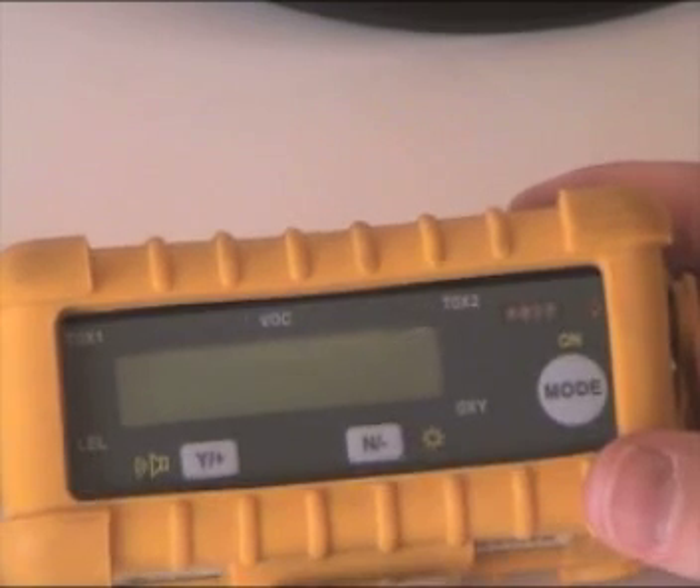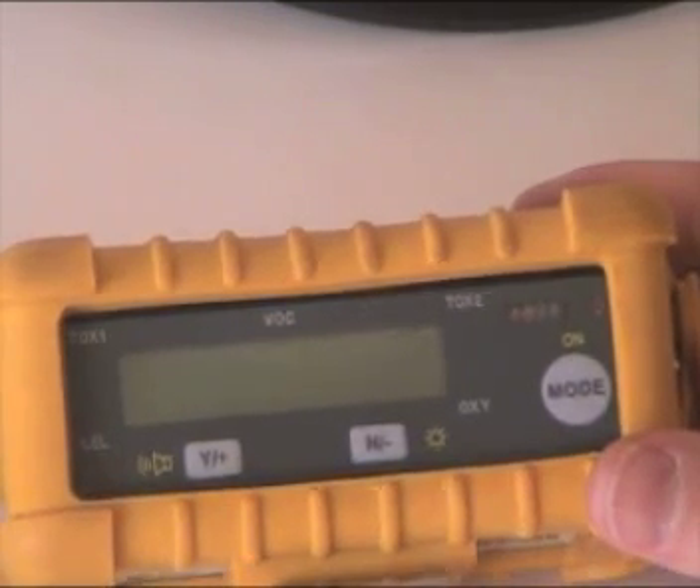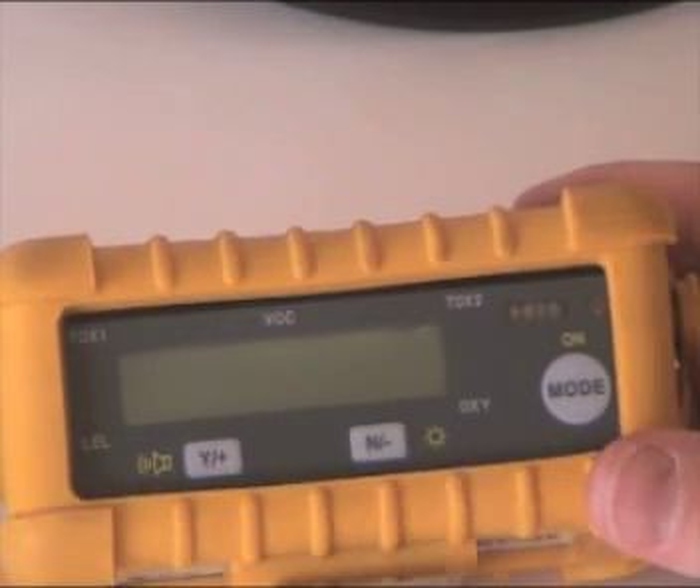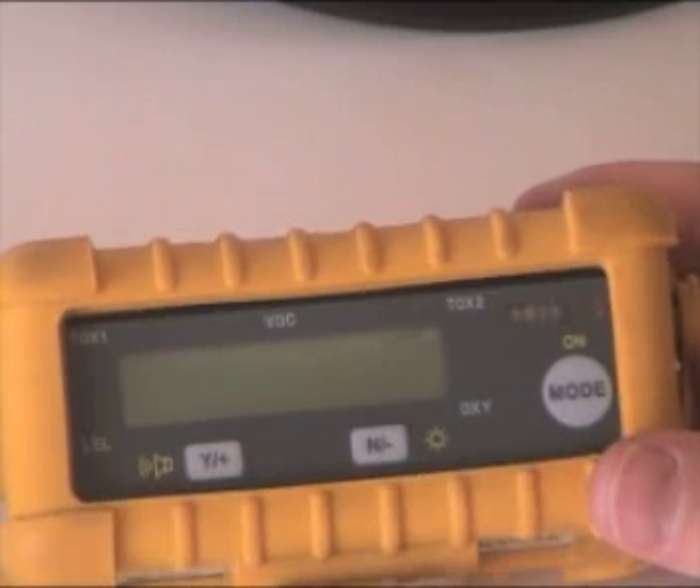Hi, this is Rick Pedley, and welcome back to PK Safety Supply, where today we're going to be taking a look at how to calibrate the multi-ray plus five gas detector from Ray Systems.